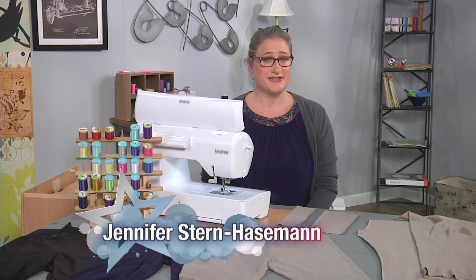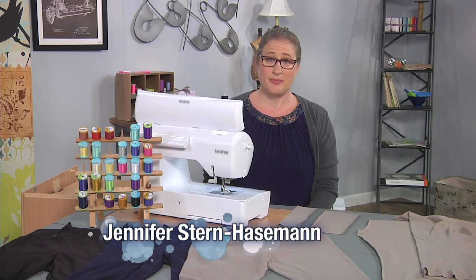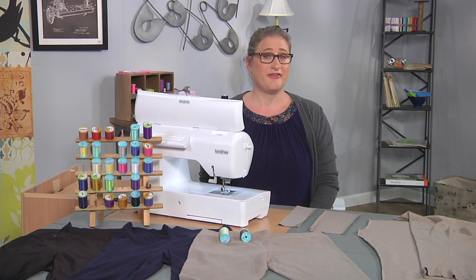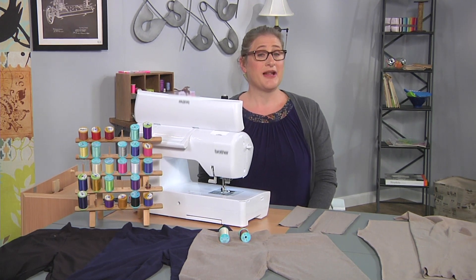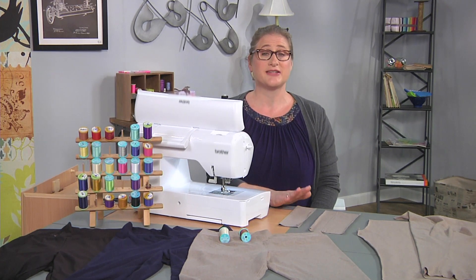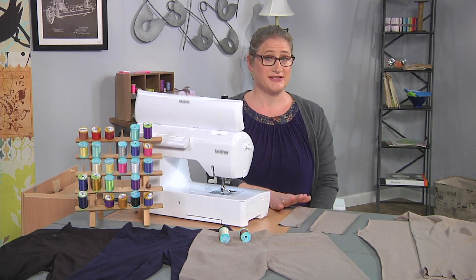Hi, I'm Jennifer from Jaystern Designs and today we're going to make yoga pants. It's very common when you're working with knit fabric to think serger, but I have really good news for you. You could do knit pants or yoga pants on your sewing machine just as nicely.